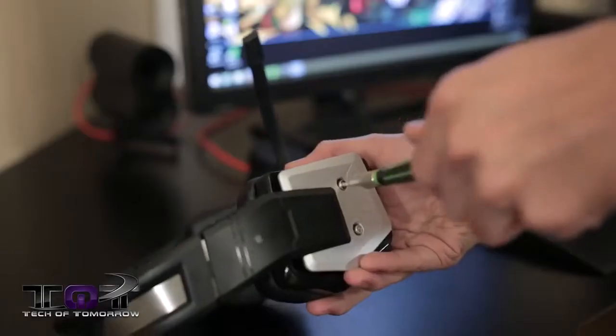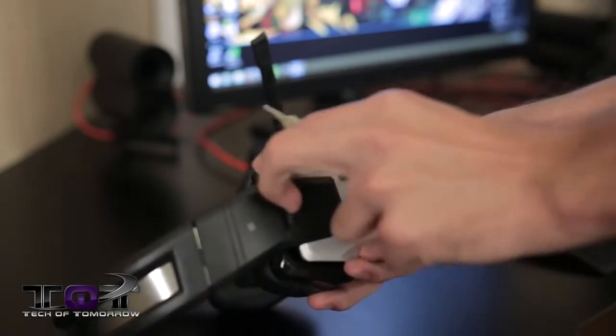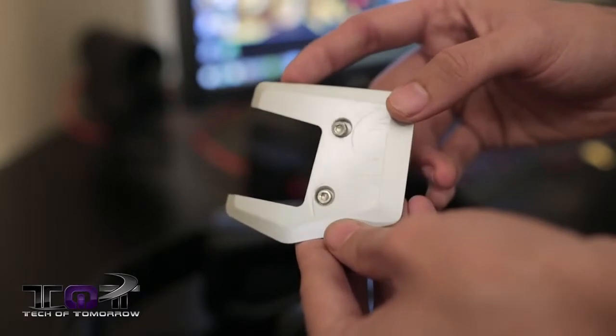Speaking of these aluminum plates on the side, this is actually one of the more unique features of this headset — they are designed to be very easily removable and reattachable, meaning you can take them off and customize them how you see fit. You could spray paint them a different color, add a decal or a symbol of some sort, and make the headset all the more your own.